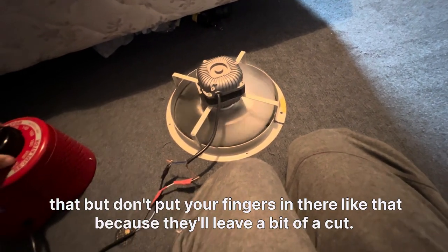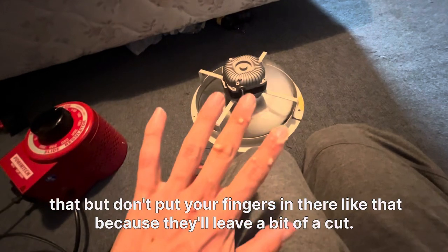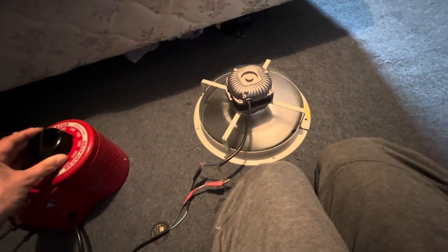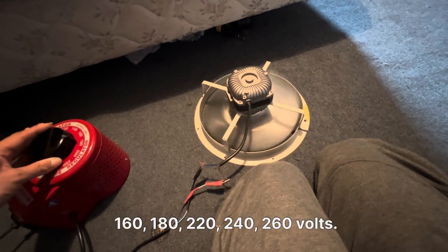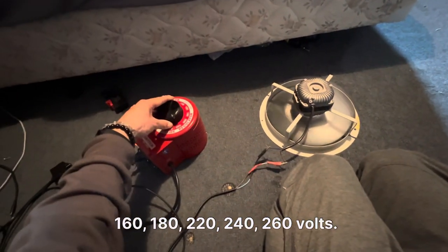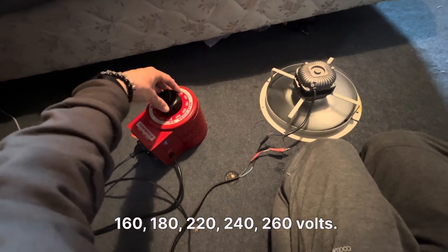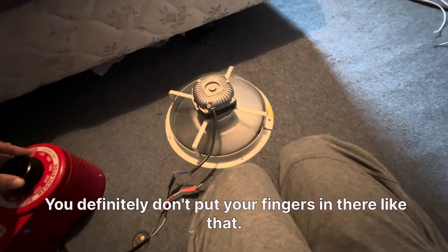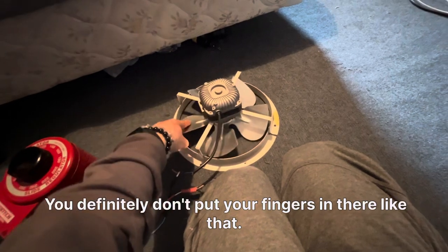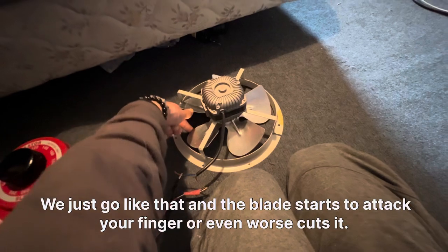You can run it like that, but don't put your fingers in there — that'll leave a bit of a cut. Voltage readings: 160, 180, 200, 220, 240, 260 volts. You definitely don't put your fingers in there like that — the blade starts to attack your finger, or even worse, cut it.